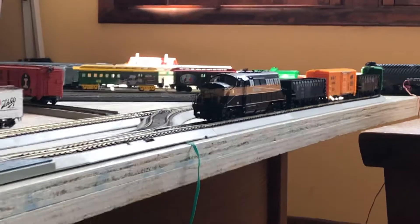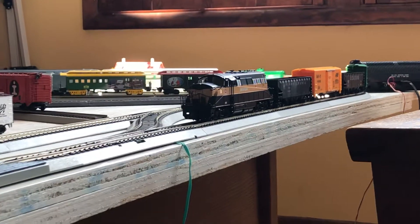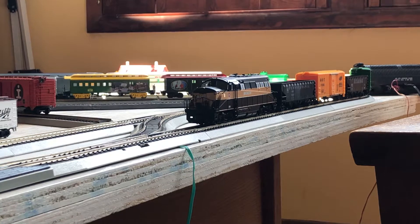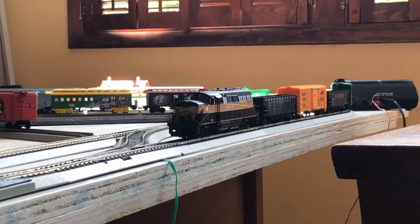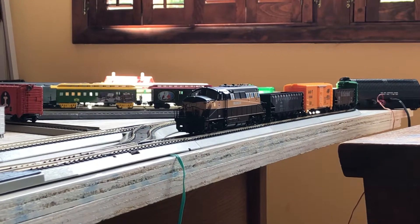And there you have it. The grinding and the clicking and the motor are gone. The engine's running very smooth and had no problem at all with 10 cars. So welcome back, Monon 36.